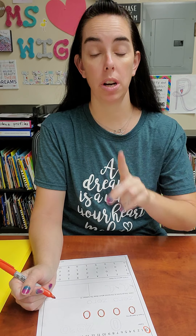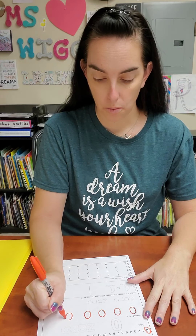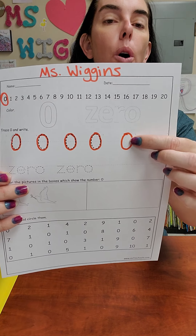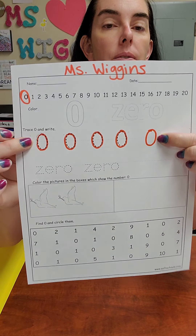And I want you to write one of them, all by yourself. Just like that. So I wrote one and I traced four of them.